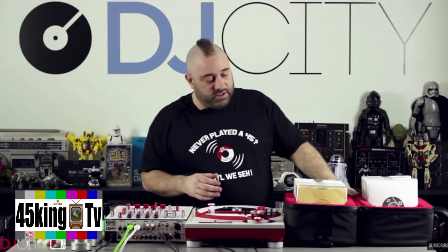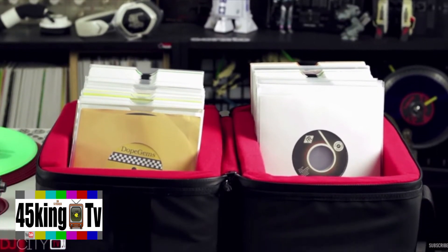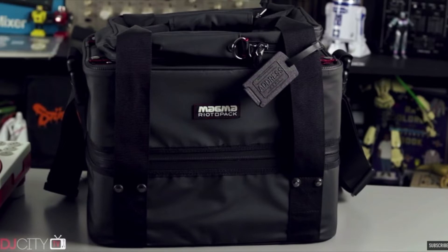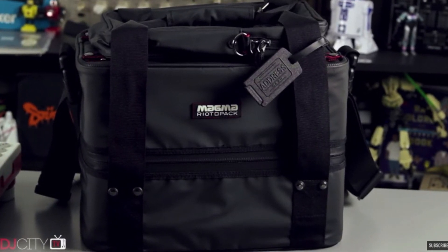So this Magma Riot 45 bag, which is just a great bag — it's 160 bucks, holds 150 7-inch records, and it's the 50-50 design, so you can split it in half and flick through really easily. It comes with an extra bag on top and it's really heavily padded. Really like this bag.